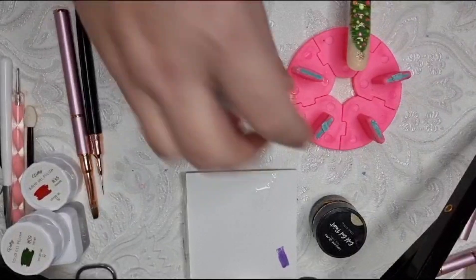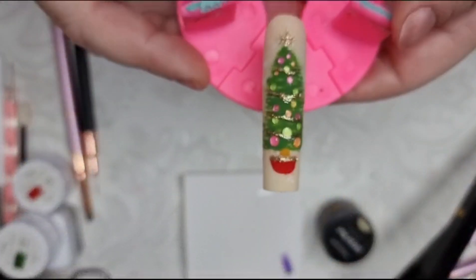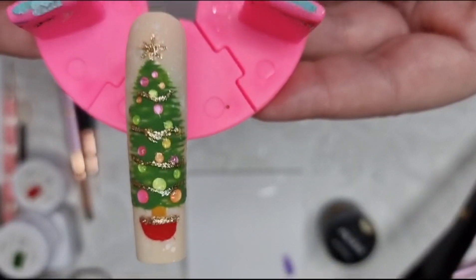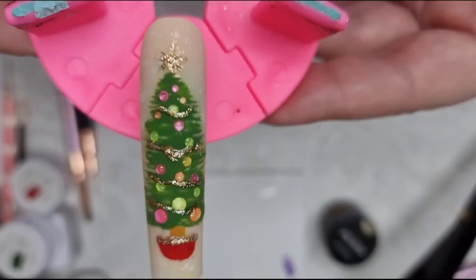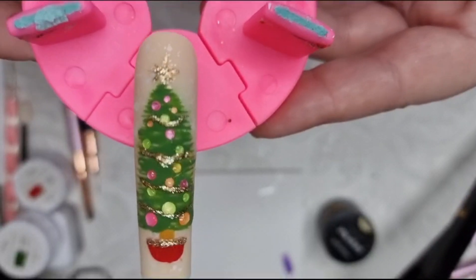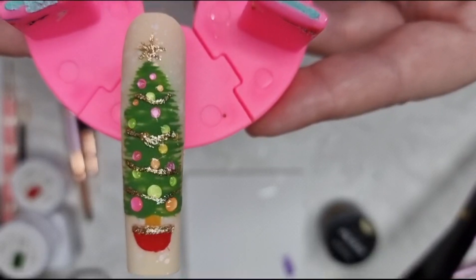Hello and welcome to my channel. Today I'm going to show you how I did this tree nail - I've already done one, so this is what it looks like. I'm going to show you the stages I did. It did take quite a long time but I'm really pleased with the way it looks.